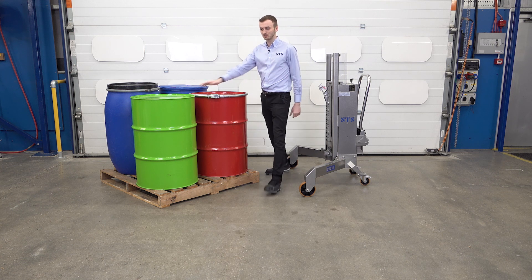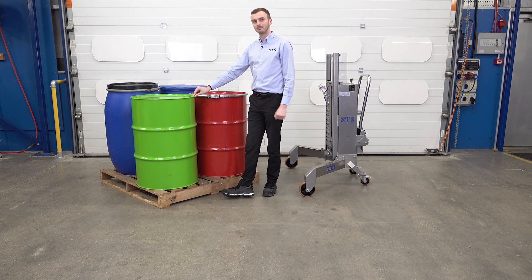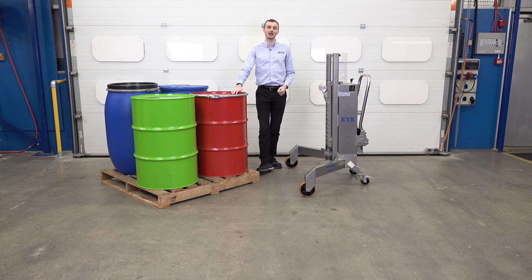If we needed to take this green drum, we'd come around this side and the legs would straddle the corner of the pallet. We can also lift drums from Euro pallets, so if we have an 800 by 1200 pallet, we can come to the narrow end and lift drums from there.